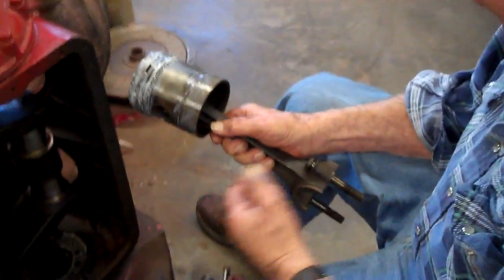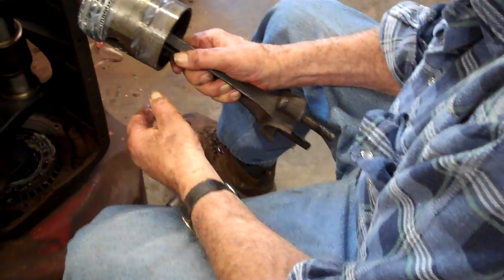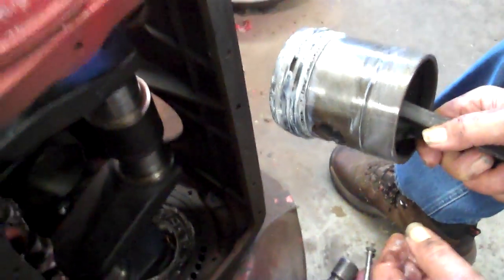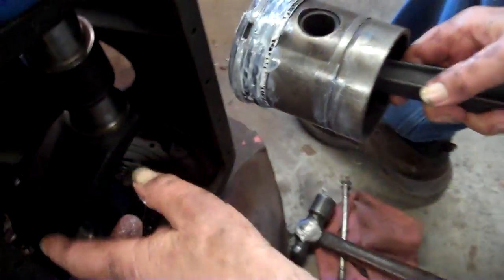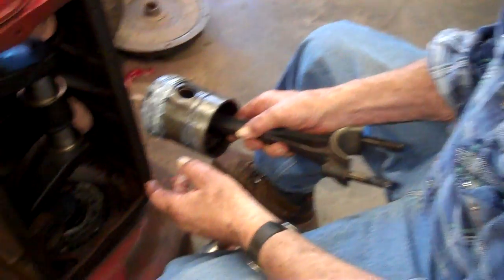How do you know when you put them in whether you've got them upside down or right side up? Obviously this could sit on there either way — how do you know what's correct? Just keep in mind which way it goes: the numbers always face the camshaft. Always.